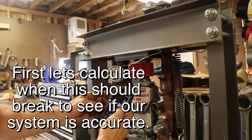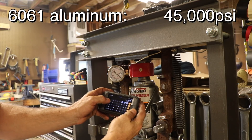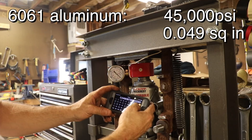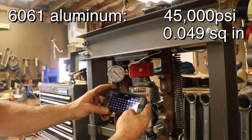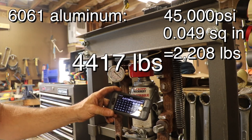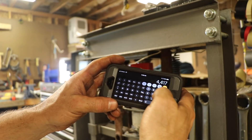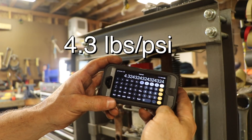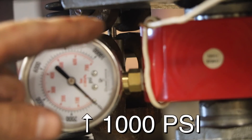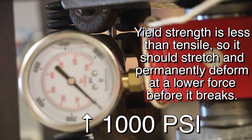We are ready to break something. 6061 has 45,000 PSI tensile strength. I have a quarter-inch diameter sample, so the radius is 0.125 — pi r squared gives me the cross-sectional area. Multiply that by 45,000 PSI, and I get 2,208 pounds to break that. Multiply by 2 because I'm pulling from both sides: I need to pull 4,417 pounds. Dividing 4,417 pounds by 4.3 pounds per PSI on my gauge, that equals about 1,021 PSI. So the gauge should come up just to halfway on the 2,000 range and then it should break.